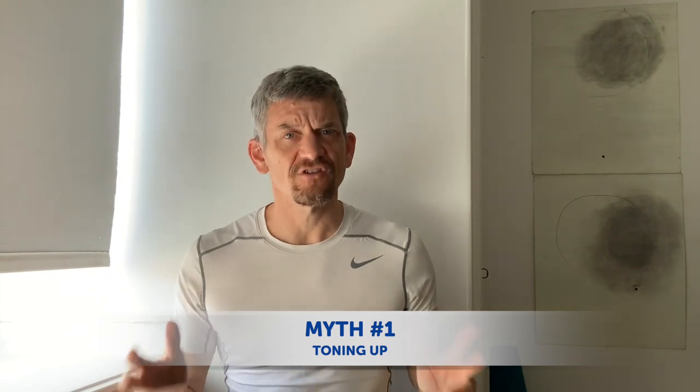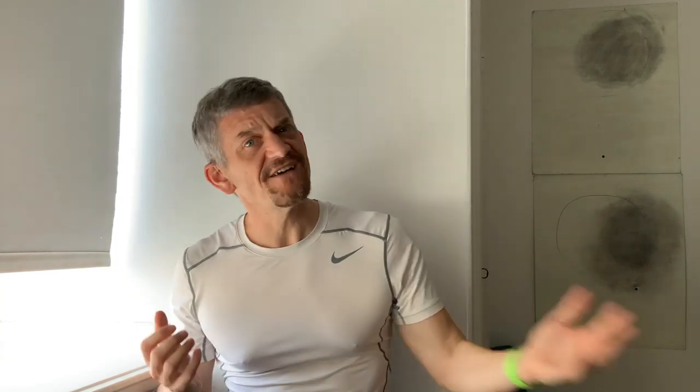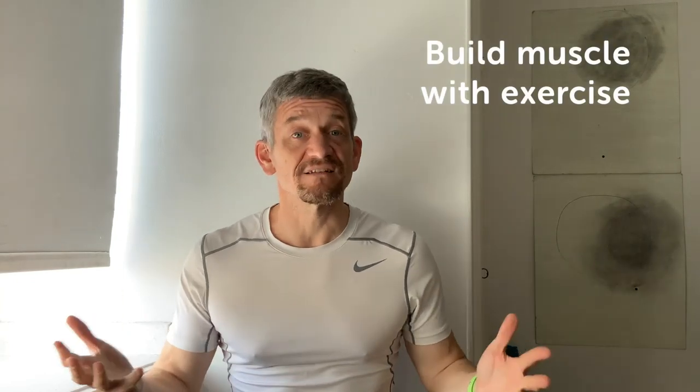Now there's a lot of confusion around losing belly fat, so first let's dispel two myths. Myth one: toning up. You can't turn fat into muscle. Fat and muscle are two completely different things — one never turns into the other. You lose fat by going on a calorie controlled diet and you build muscle with exercise. It's that simple.